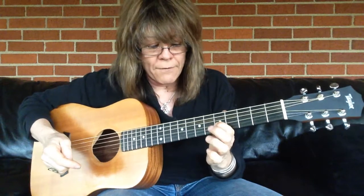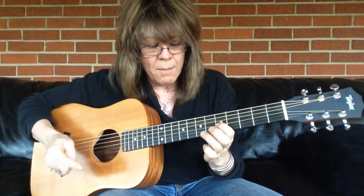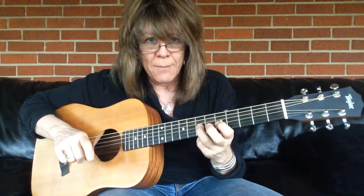And then a pull-off — this one I just kind of slightly pull my finger off the string. Hammer-on, pull-off, hammer-on, pull-off.